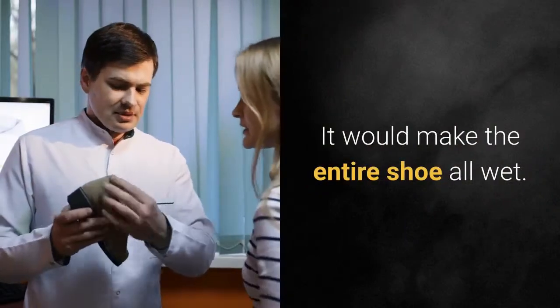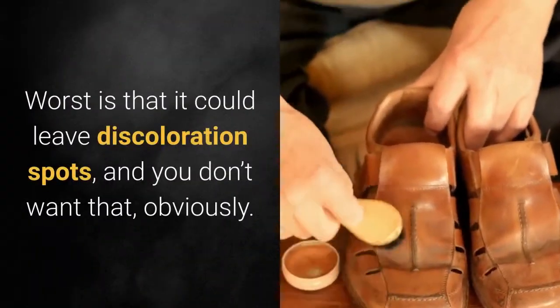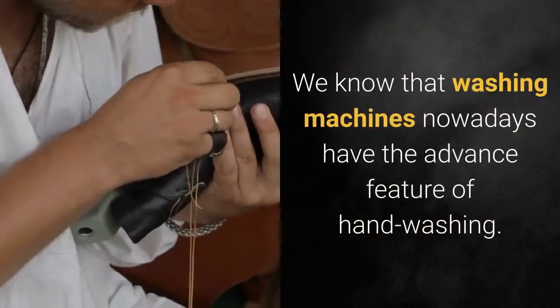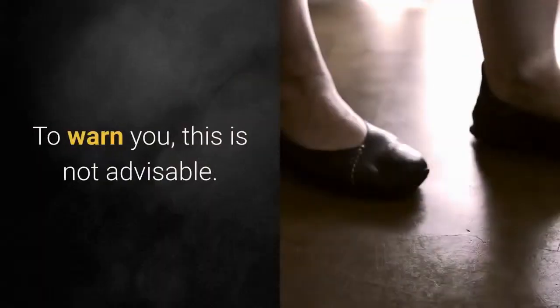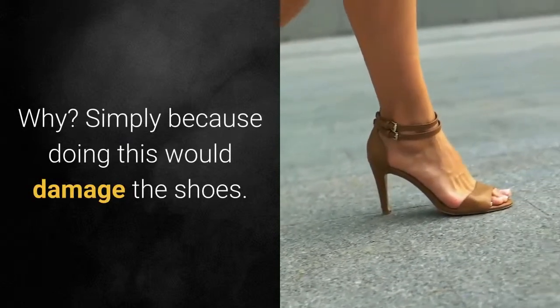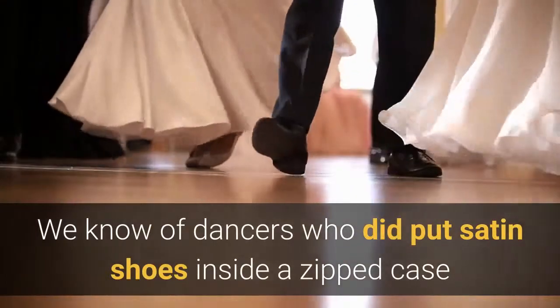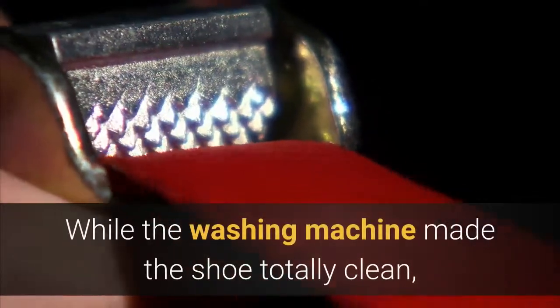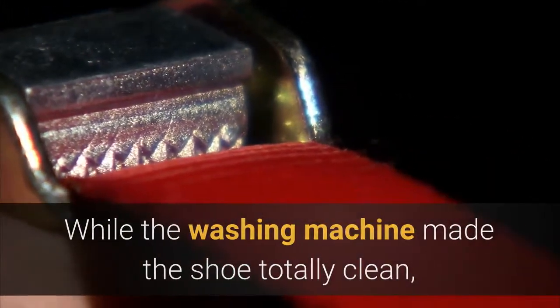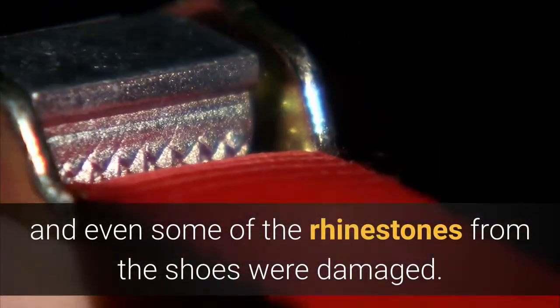Spot cleaning would make the entire shoe all wet. Worst of all, it could leave discoloration spots, and you don't want that. We know that washing machines nowadays have the advanced feature of hand washing, but to warn you, this is not advisable, simply because doing this would damage the shoes. We know of dancers who put satin shoes inside a zipped case and had them run through the hand wash feature. While the washing machine made the shoe totally clean, one thing was off — the small buckle in the shoe strap and even some of the rhinestones from the shoes were damaged.